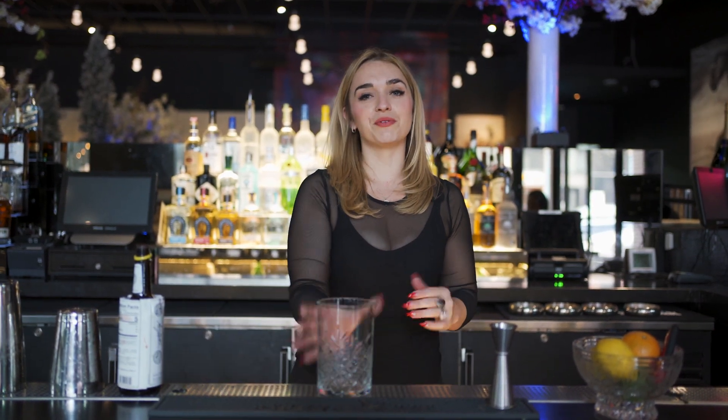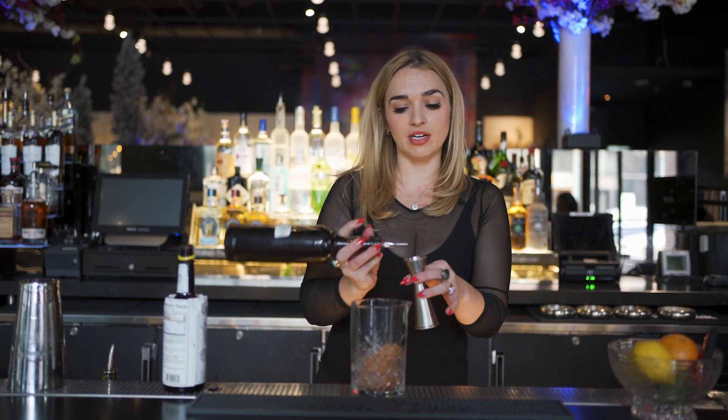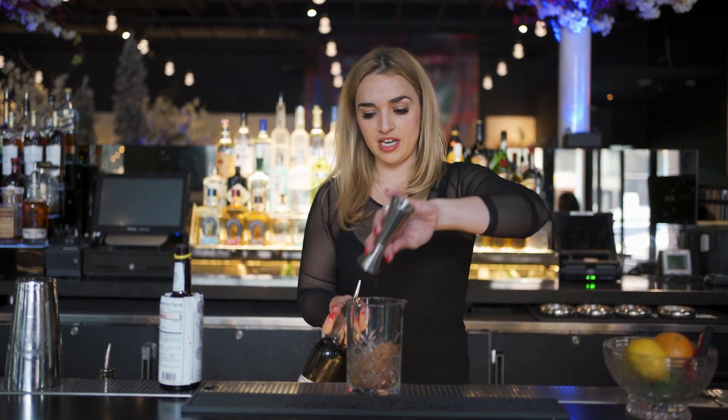Now we have the Not Your Daddy's Old Fashioned, a nice classic old-fashioned with a little bit of a twist. You're going to start with a little bit of ice in your stirring glass, two dashes of Ango bitters, grab a quarter ounce of our vanilla bean demerara simple, and toss that in.